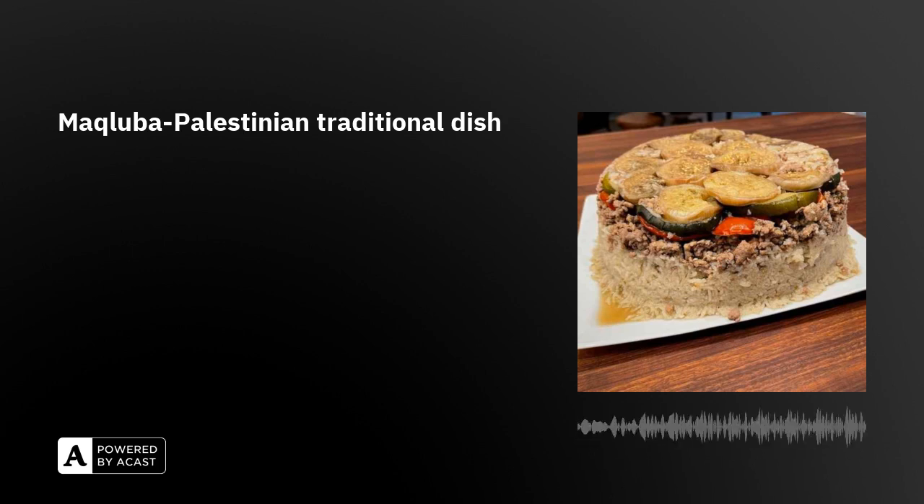I really want to try to make maqluba myself at home. Do you often make maqluba in Vietnam? I invite many of my Vietnamese friends to try this dish. Everybody loves it — they like the way it's served and they like the taste of it.